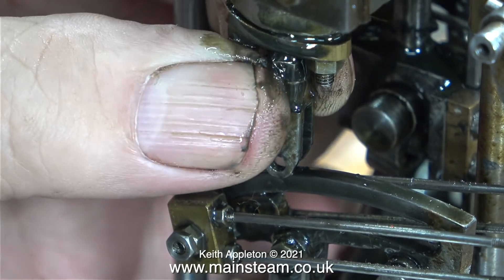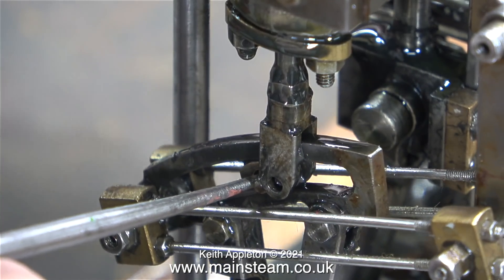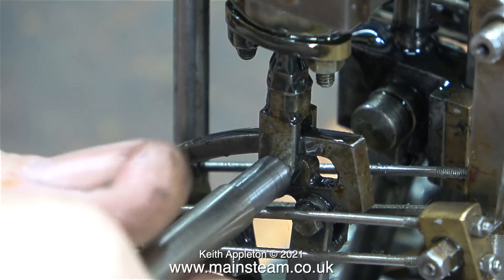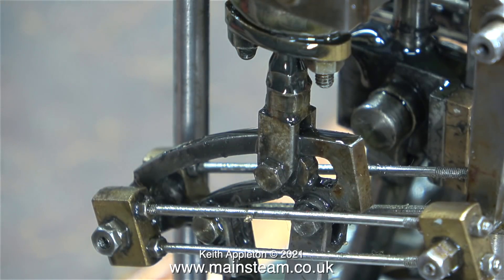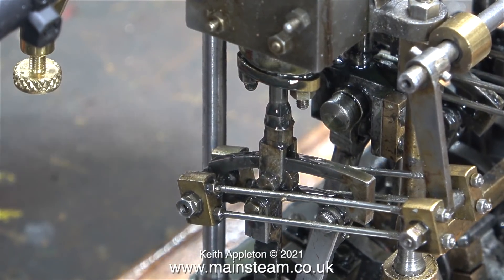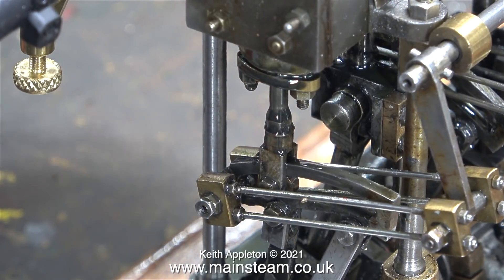In actual fact I did this three times. I managed to take the timing from being very advanced to very retarded. Finally I settled on a position that I think is a happy medium as far as the travel of the valve is concerned. But I must stress that this is not the solution - I'm basically experimenting and just messing about with the engine. I'm going to run it, but remember it's still only using the high pressure cylinder.